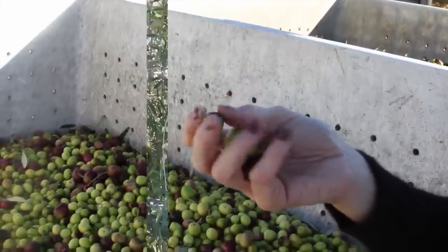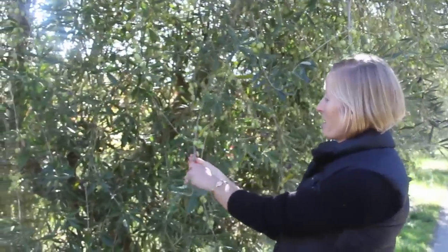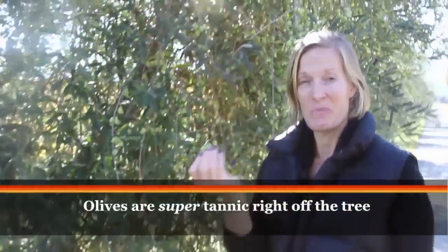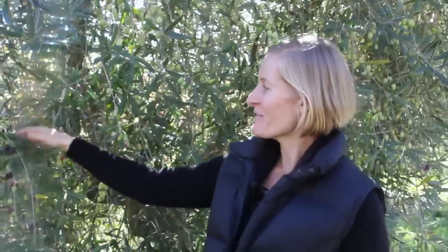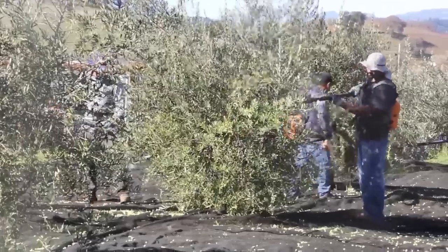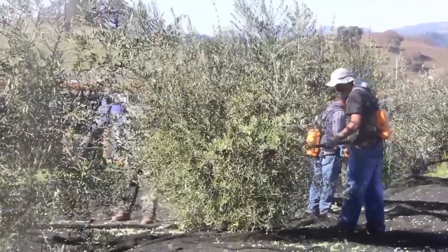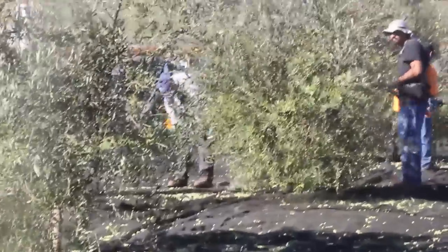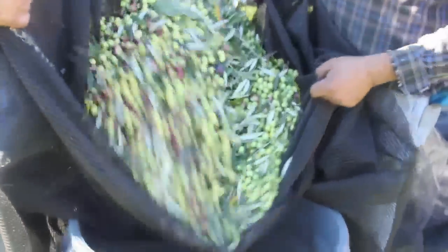People always ask me if you can eat an olive off the tree, and as beautiful as they look, I don't recommend it — it's about the most bitter taste you can possibly imagine. They need the mill. The way we get the olives off the tree is with these little battery-operated rakes, like electronic hands. They sweep the olives onto a big tarp, which we drag from tree to tree and fill our bins to take to the mill.